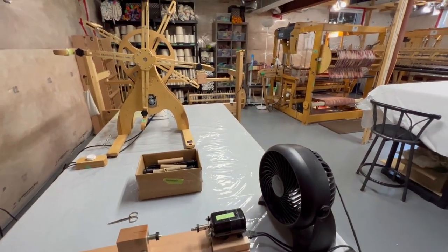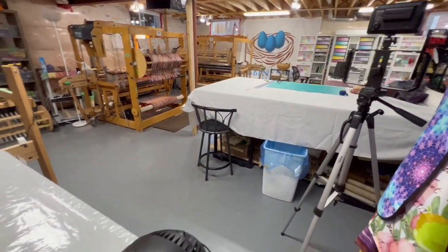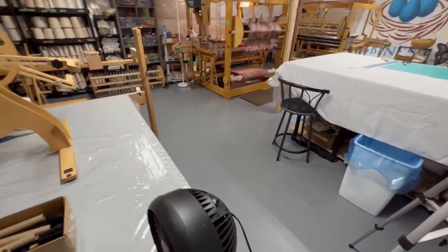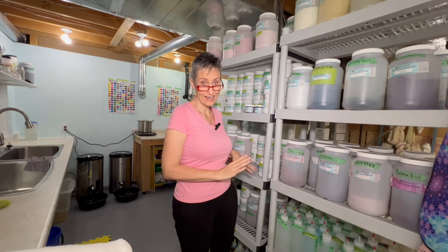You can see the loom and get a good view of the Dream Box over there. Now we're going around the corner into the dye studio. As you can see, we have a significant amount of dye — I just never like running out, so I stock up.